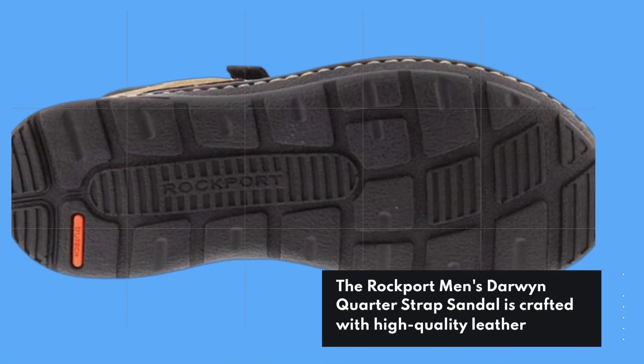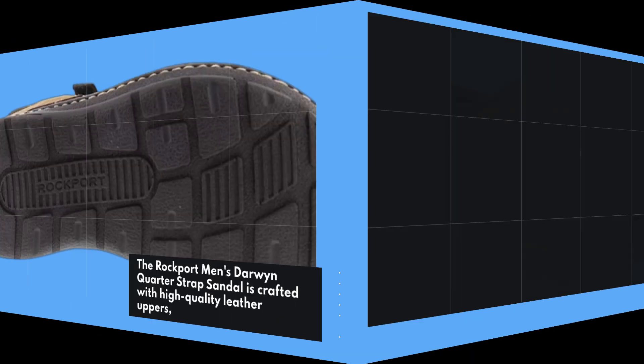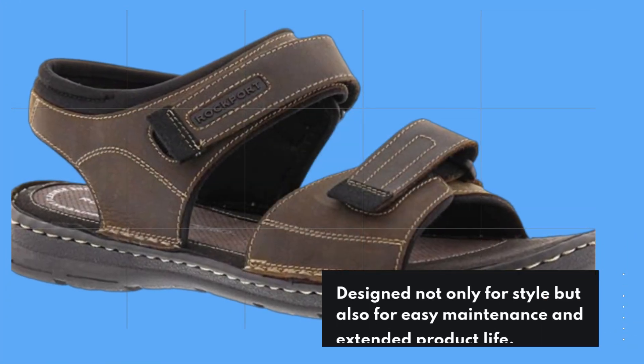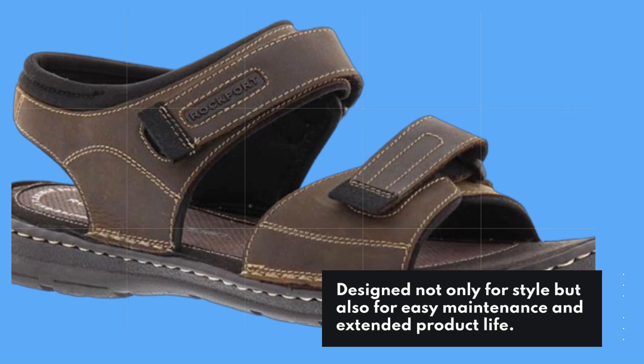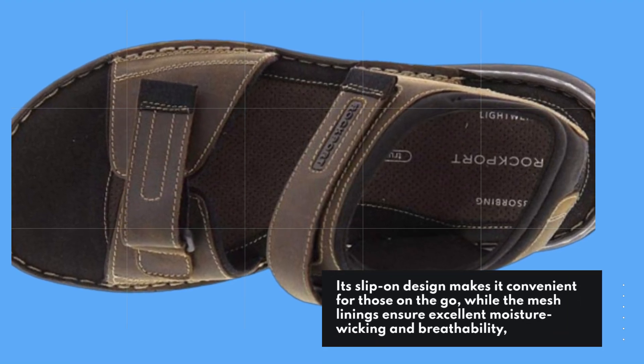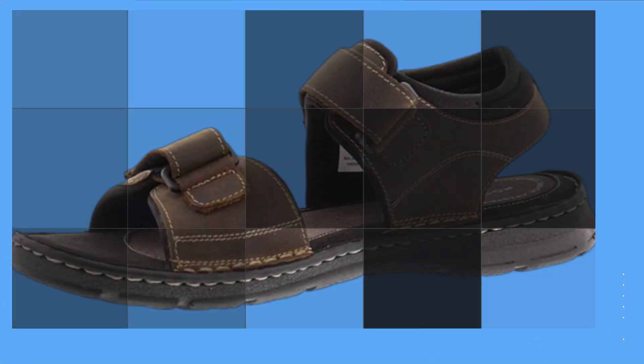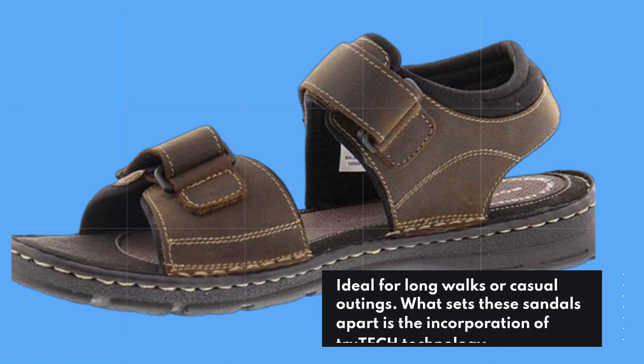The Rockport Men's Darwin Quarter Strap Sandal is crafted with high-quality leather uppers, designed not only for style but also for easy maintenance and extended product life. Its slip-on design makes it convenient for those on the go, while the mesh linings ensure excellent moisture wicking and breathability — ideal for long walks or casual outings.